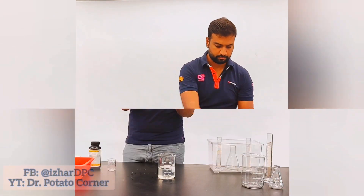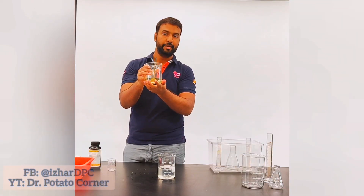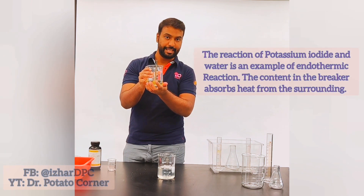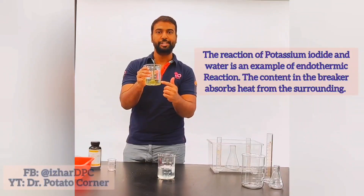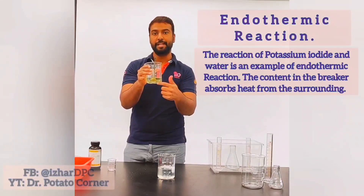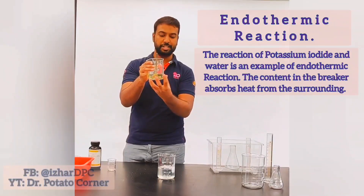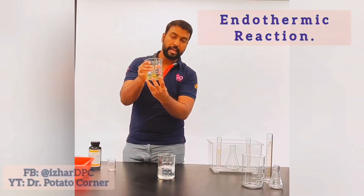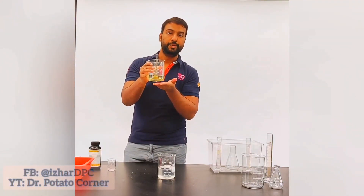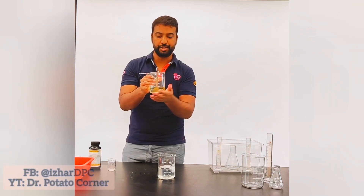This is an endothermic reaction — you can feel that the temperature of the foam is cooler now. In an endothermic reaction, the chemical reaction absorbs heat from the surrounding. The heat from this jar is drawn into the chemical reaction, and that's why the foam in this container is cooler compared to before. This is an example of an endothermic reaction.